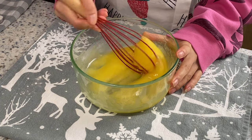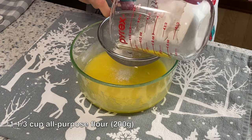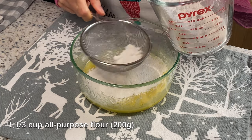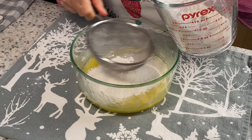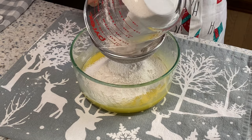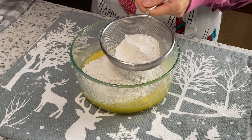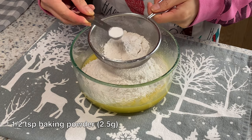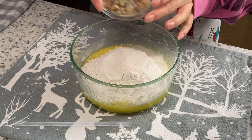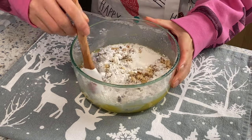Now the mixture is kind of like a gel — it's smooth. Then we sift one and one-third cups of flour into the mixture. In the last batch, mix in half a teaspoon of baking powder, then add half a cup of chopped walnuts and mix them all together.